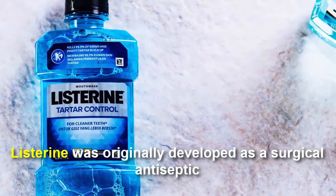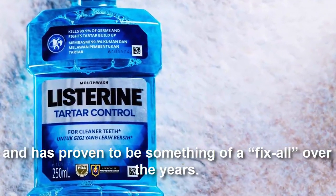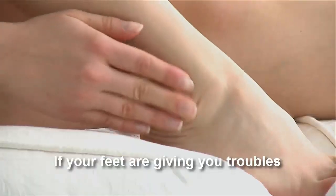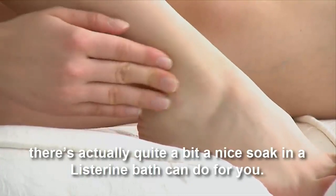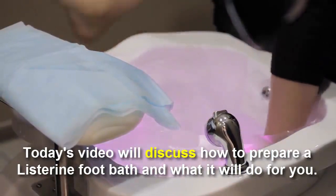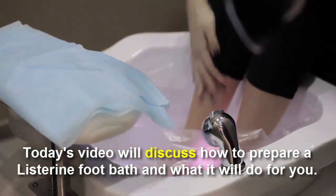Listerine was originally developed as a surgical antiseptic and has proven to be something of a fix-all over the years. If your feet are giving you troubles, there's actually quite a bit a Listerine foot bath can do for you. Today's video discusses how to prepare a Listerine foot bath and what it will do for you.